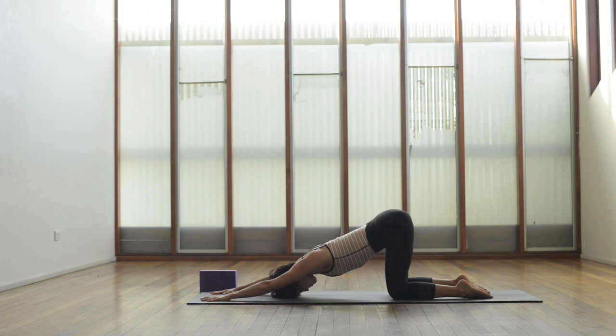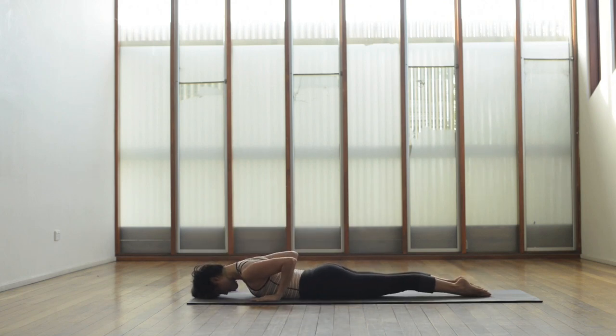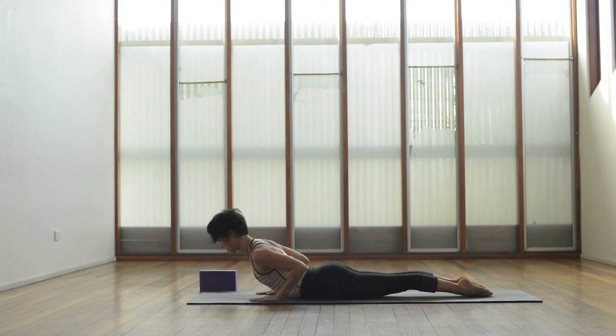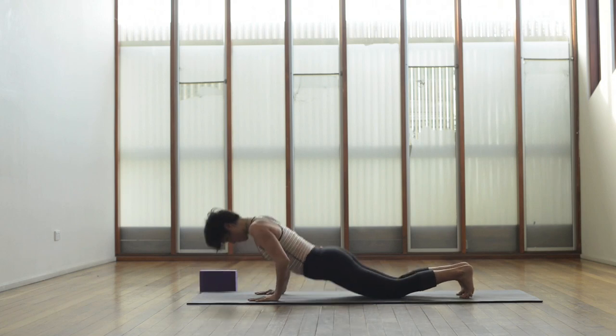Rolling the upper arms away from the ears, deep breathing. Let's come forward onto the belly, bring the legs together, feet together, fingers in line with the shoulders and inhale coming up into bhujangasana baby cobra. Lift those hands off, really find the strength in the back, squeeze the elbows in towards the sides of the waist, keep the back of the neck long. Inhale to come up a little bit higher, exhale release the hands down.